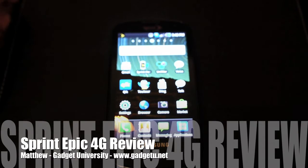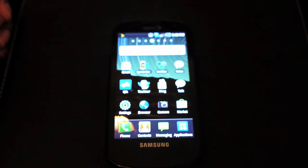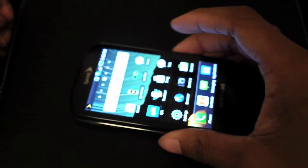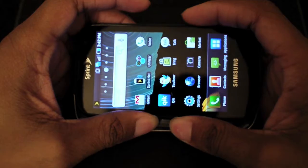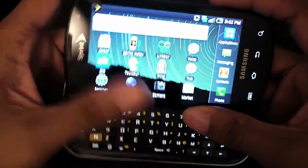Hey guys, it's Matt again from Gadget University. I have with me today the Samsung Galaxy S Pro, also known as the Samsung Epic 4G for Sprint. This is a Galaxy S phone, one of the phones that came along with the Galaxy S lineup in the US — with the Captivate, the Vibrant, the Fascinate, and the Epic.